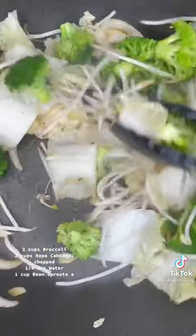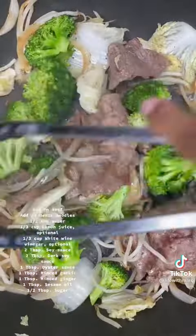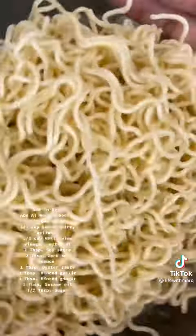Add in at least one cup of bean sprouts. Sauté for another one to two minutes and then add your beef back into the pan. Keep sautéing and mixing everything together. Remember, your heat should still be on medium-high.